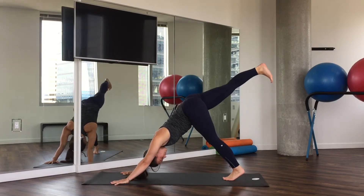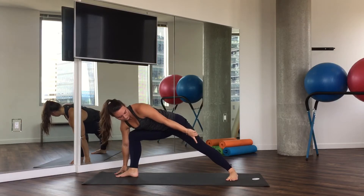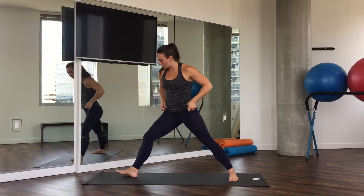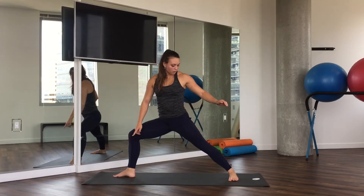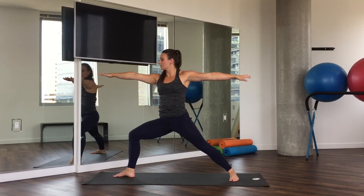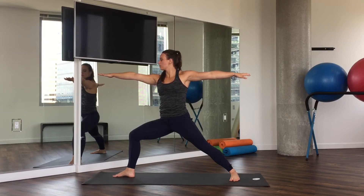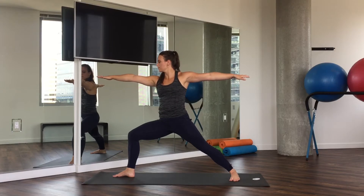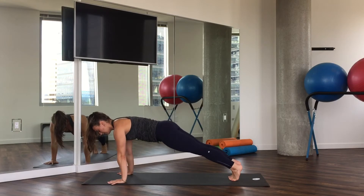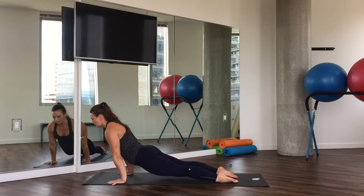Inhale your right leg behind you, and then gaze through and thread the leg through between your two thumbs. When we come up, we're going to pivot our back foot so that the back pinky toe edge is parallel to the back of our mat. Come on up. Front knee is bent over our ankle, back foot is flat and at an angle. Now we open our arms up to the front and to the back — here is our warrior two pose. Breathe in and breathe out. One more breath in, and as we exhale, windmill the hands to frame. Pivot the back foot. Step back. High plank. Low plank. Inhale, upward facing dog. Exhale, downward facing dog.